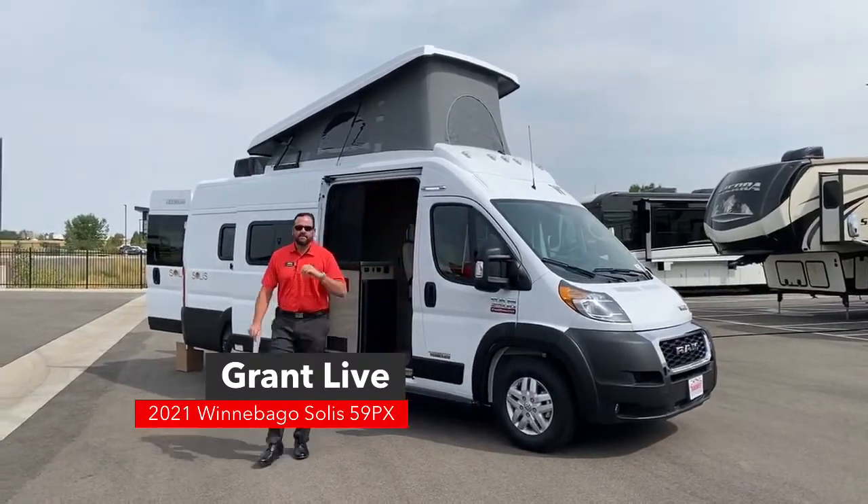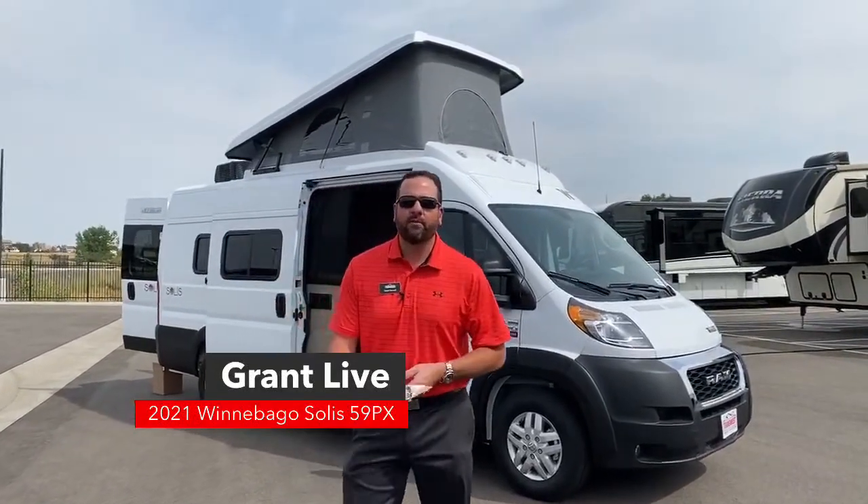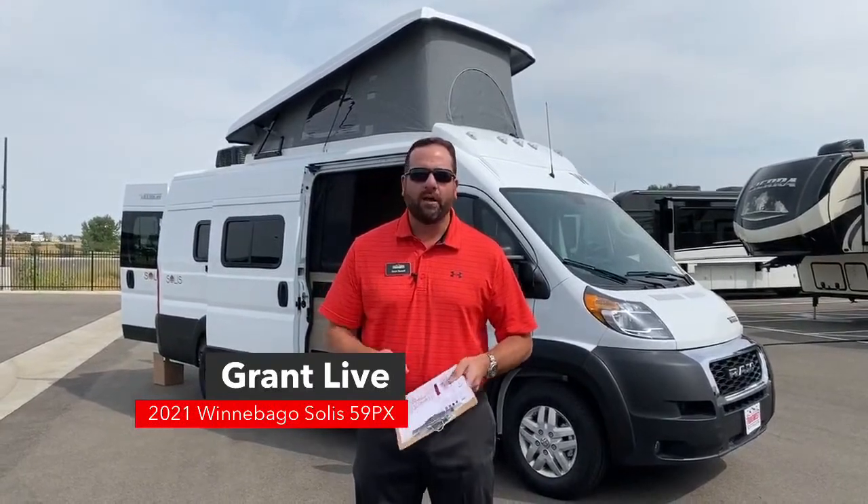Hello everybody, welcome to Facebook Live. This is Grant Russell with TransWest Truck Trailer RV in Frederick, Colorado. Hope everybody's doing well out there.